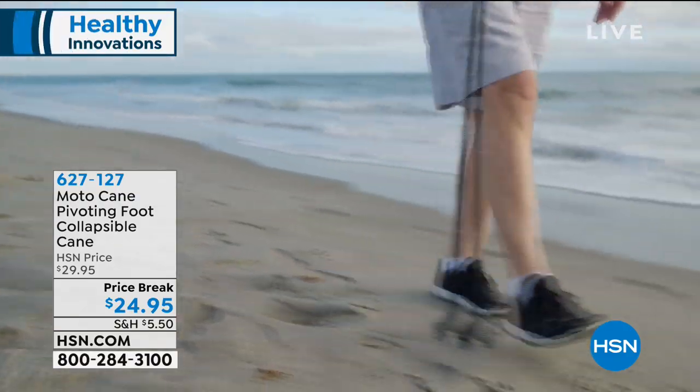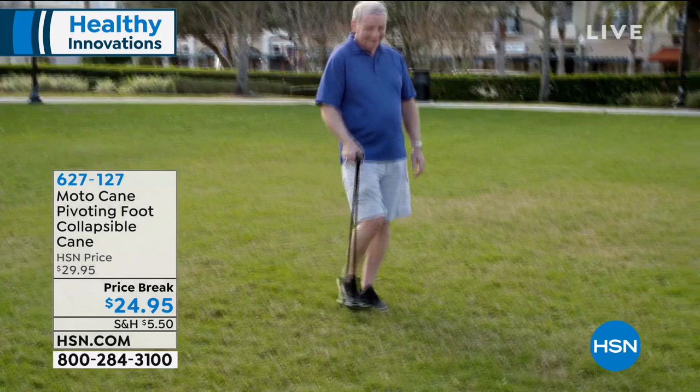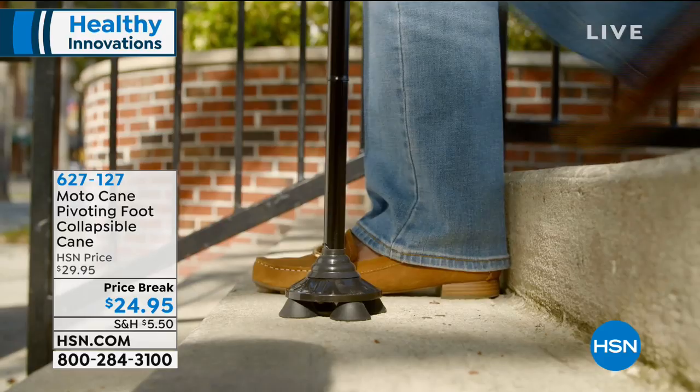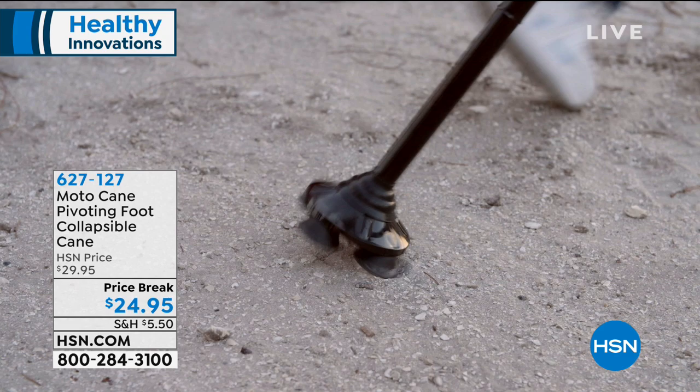I can find canes everywhere — there are canes everywhere — but they're not all built to the needs that we have when we use or need a cane. This is a pivoting foot cane. It's collapsible, so it doesn't have to stay up all the time. It pivots with you, and it can also be converted so you can easily walk when you're out and about, or when you're getting in and out of a car.